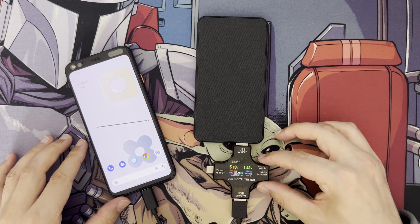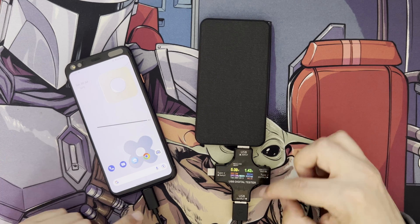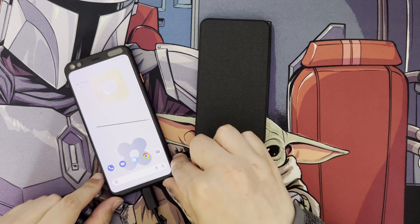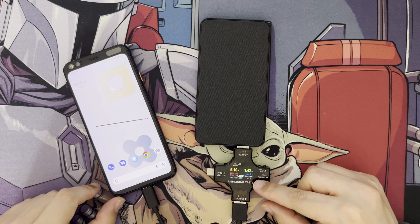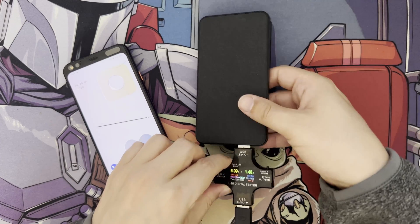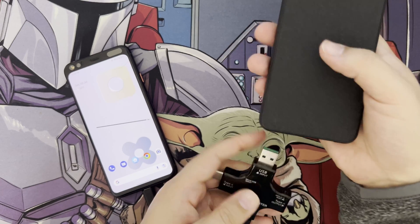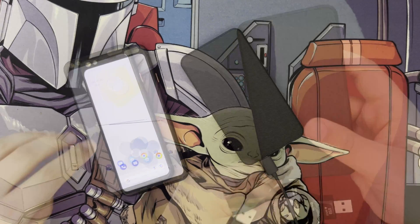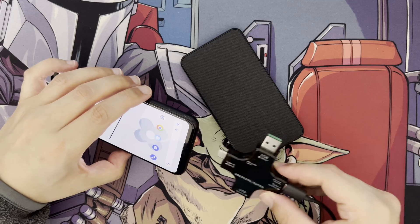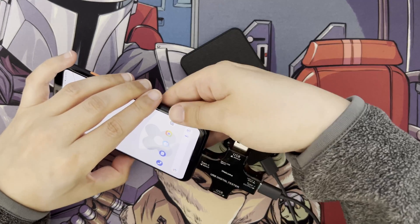For large tablets this USB Type-A output is going to take quite a long time, though small tablets might be okay. This is a Pixel 4 phone, so that gives you an idea of the output. Next I swapped the cable out to test the USB Type-C port and see what kind of wattage and amperage we get from that.